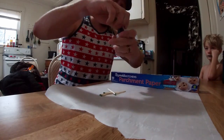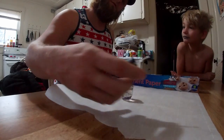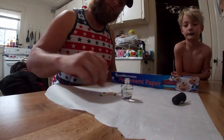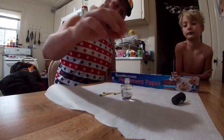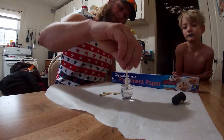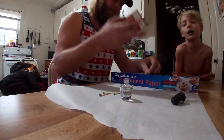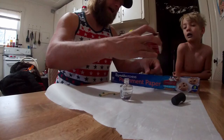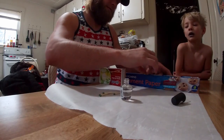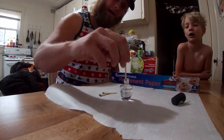The first thing it says to do is to dip the head as far down in there as you can get it, and then sit it right here in order for it to dry. We'll do five of these.